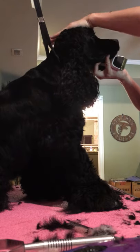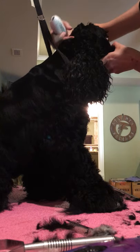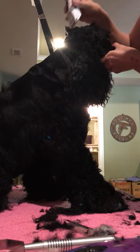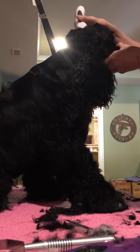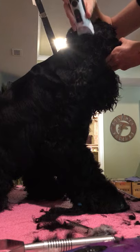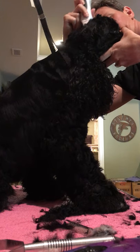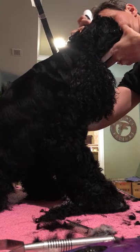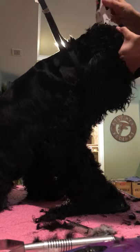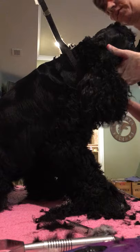I'm going to come right here to where his ear is and take all this off. I'm using a short blade - this is probably a number 10 or a number 15, the same thing you would use on their private areas. I'm going to stop right here at the back of the skull. I'll show you how to blend that in a little later, but for right now it's going to look a little funny.